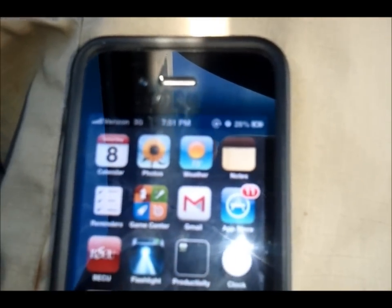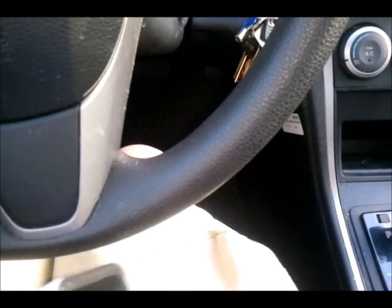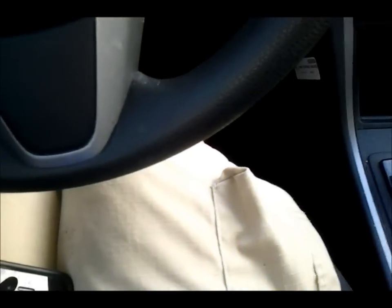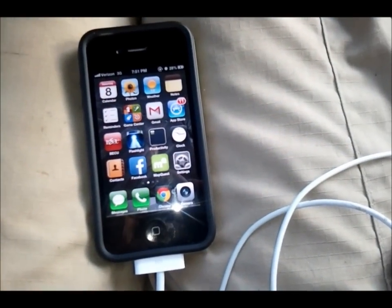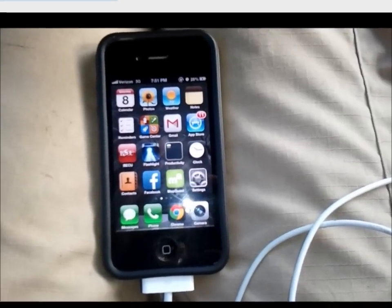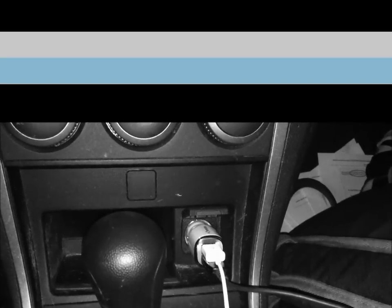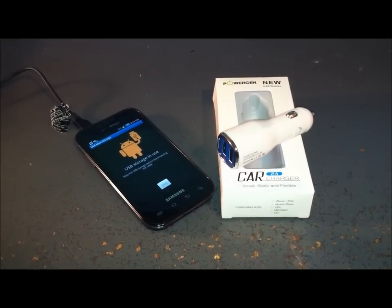It's just turned to 28% in almost one minute — I can't believe it. So it works much better for the iPhone compared to Android devices, or maybe it's just the Samsung Fascinate. I'd rate this probably a three and a half stars. You can see the blue light clearly without the flash — pretty cool.